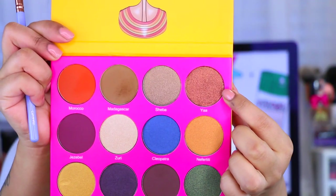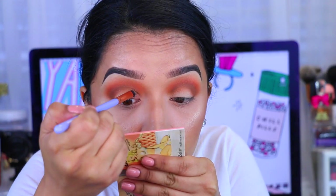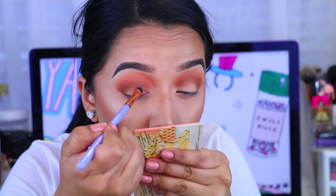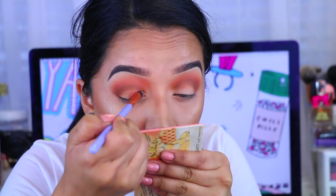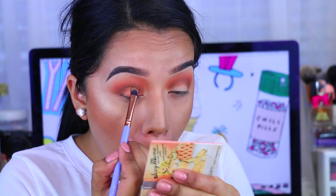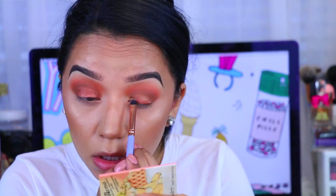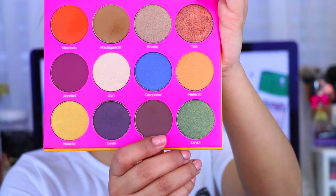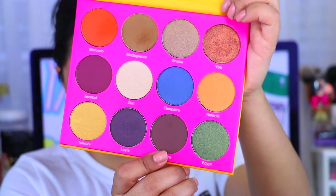After that, I'm going to take YAH and I'm applying that all over the lid. I did wet my brush with a setting spray, so it'll give it more of a metallic finish. I'm applying that and concentrating it on the lid. I wanted to do a cut crease but it didn't work out that way, so it's okay. I still really liked how this look came out. I'm applying that and packing it on until I get the desired color payoff.